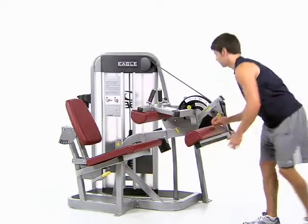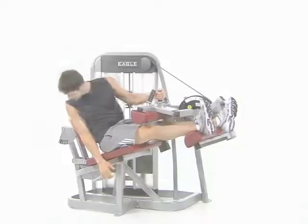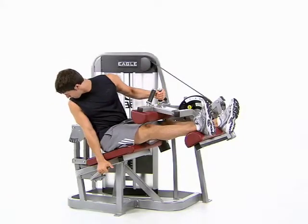Pull out the leg pad adjustment knob to move the pad, then while seated, pull up the seat back adjustment handle to move the seat.